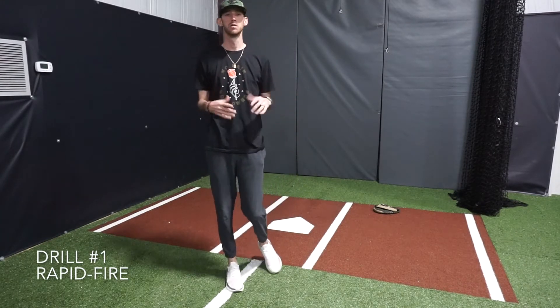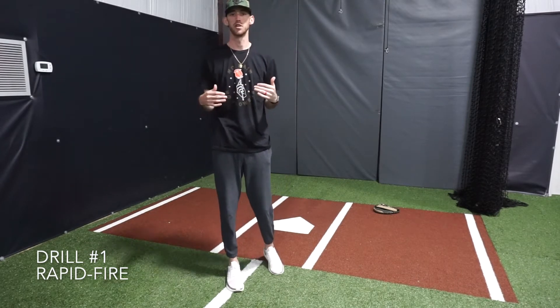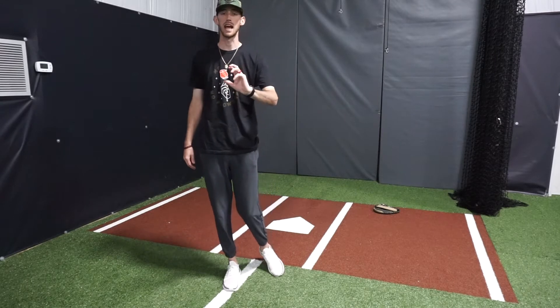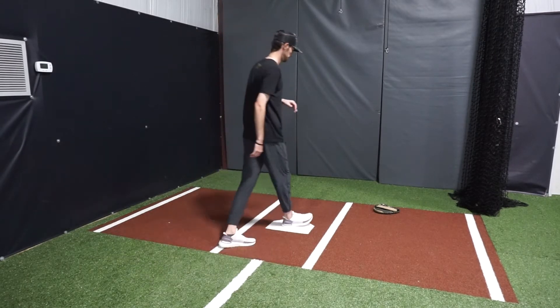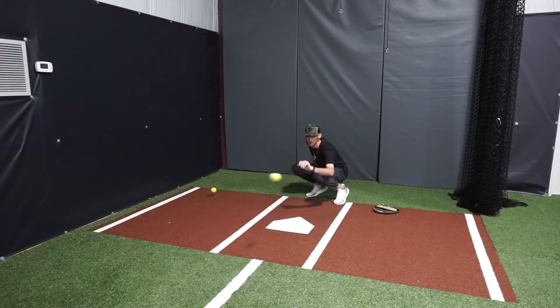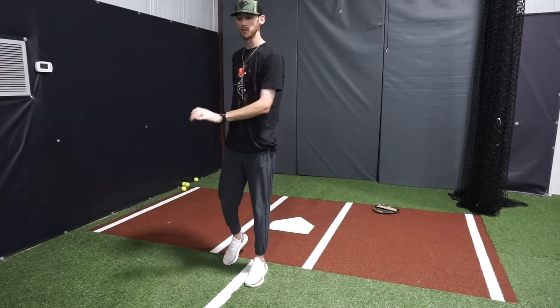The first drill we're going to do is very simple. You're going to go bare-handed, start off with tennis balls — it's the rapid fire drill. You're going to have your partner toss you four or five, however many you feel necessary, tennis balls in rapid procession and you're going to catch one, get rid of it, catch another. It's going to teach your son to have soft hands. That's all you really want to see there — catching it nice and firm, thumb under it, getting rid of it, getting ready for the next one.